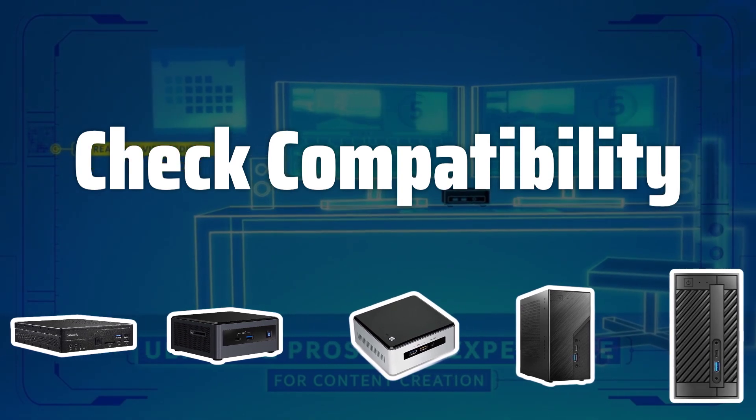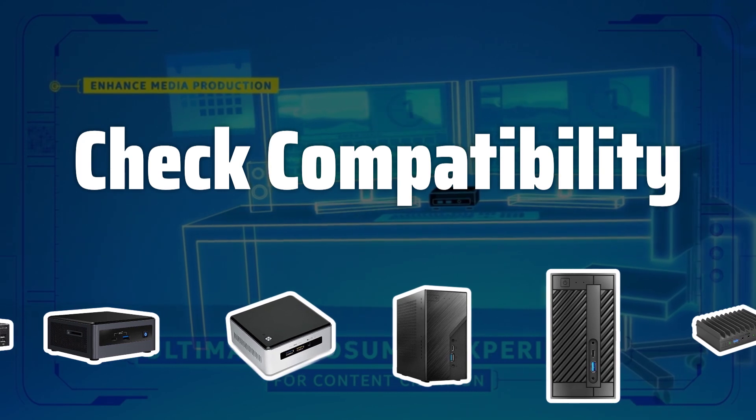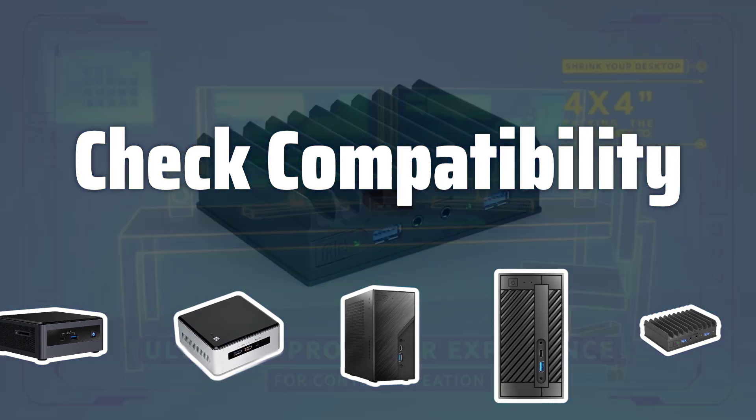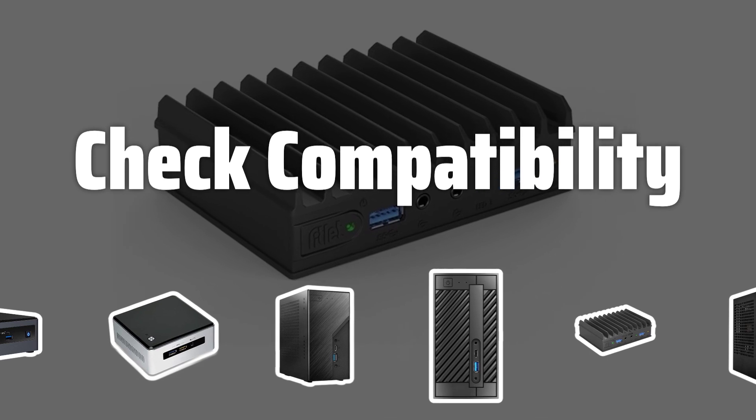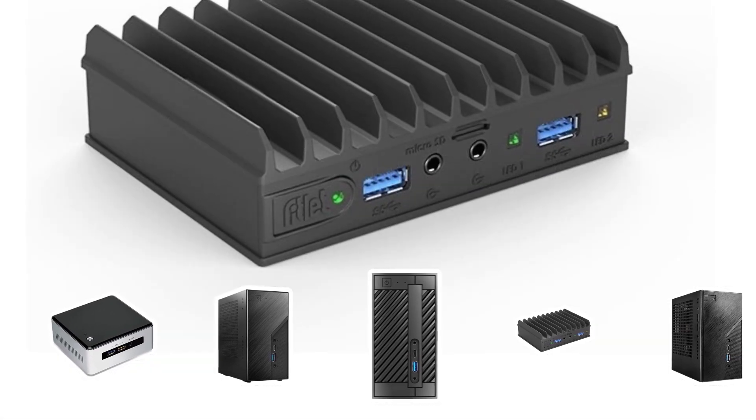Check compatibility — ensure all components in the barebones kit are compatible with each other. Verify compatibility with any existing parts you plan to use, such as a processor or memory. Confirm compatibility of the motherboard, case, and power supply with other components.